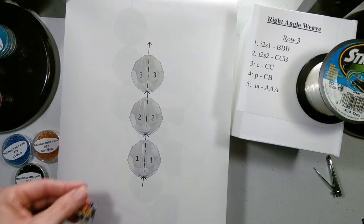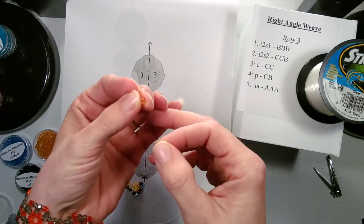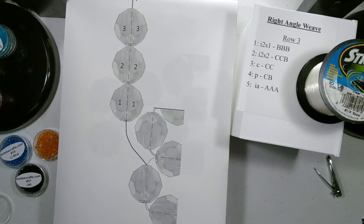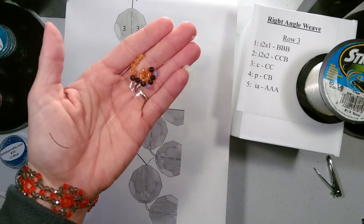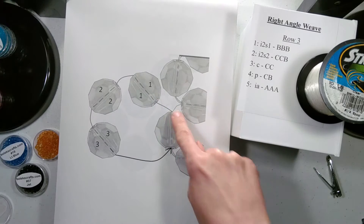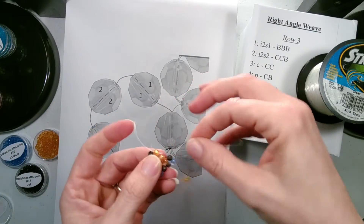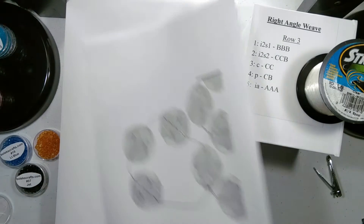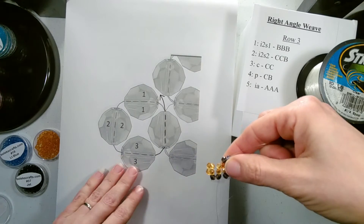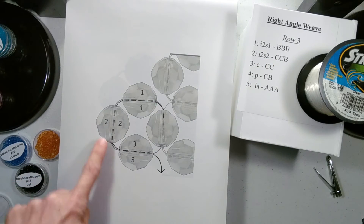First you will add your three beads — we need three B color beads. Add our three and let them drop down. Whenever you add three beads you want to go through the bead that your string is exiting so that it's exiting on the same side. Our string is exiting here, we go through this bead so our string is now exiting, and then you pull so your three beads are in place. Then we need to position for the second part of the two-step increase, so we go through all three beads that we just added.